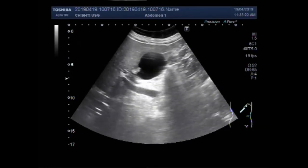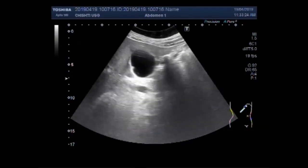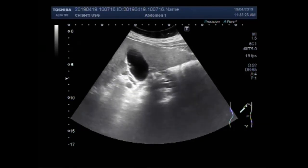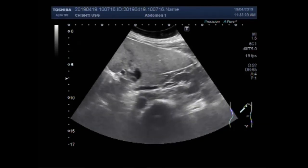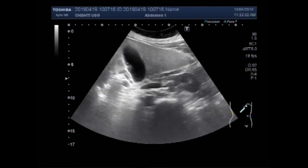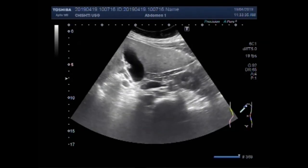Another try to focus on these gallbladder polyps. Now again you can see these are the polyps in the gallbladder along the interior wall of the gallbladder.